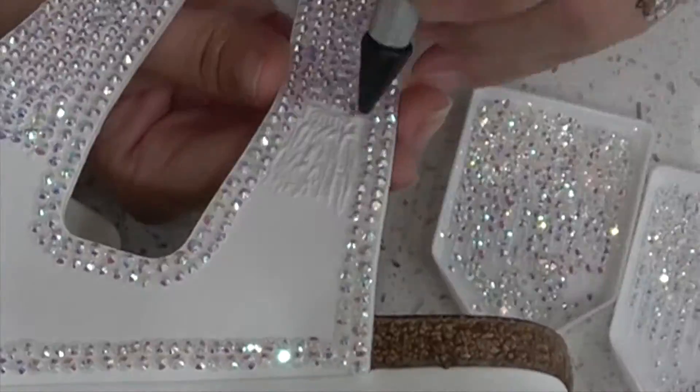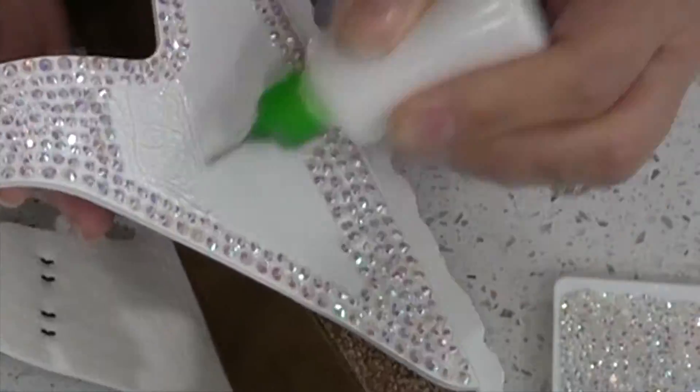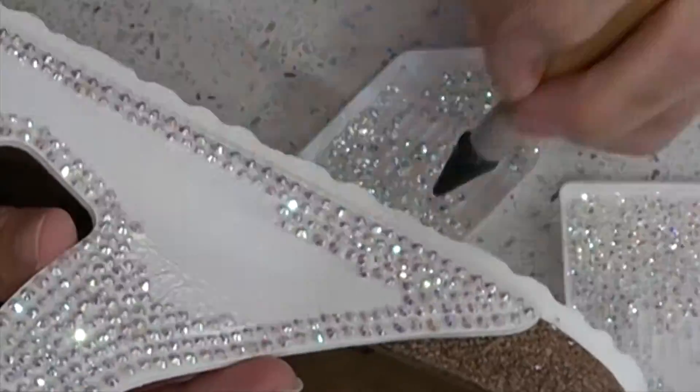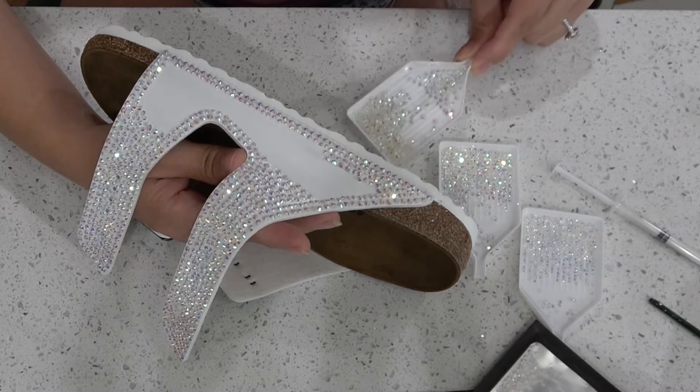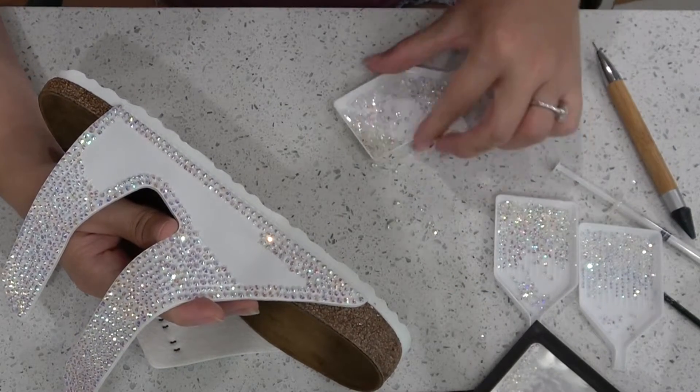Here is a close-up of me gluing all of these rhinestones. I absolutely love doing this — it's so therapeutic, but I honestly wish I could work this fast in real life. If you notice that your rhinestones aren't laying right side up, just give the tray a little shake.